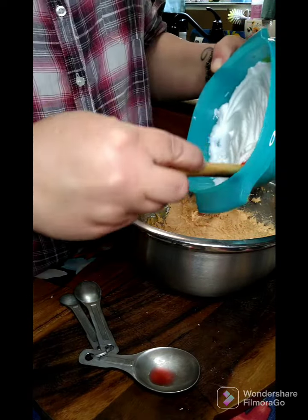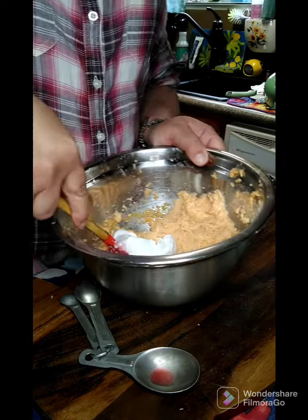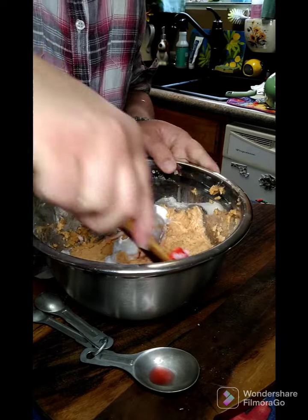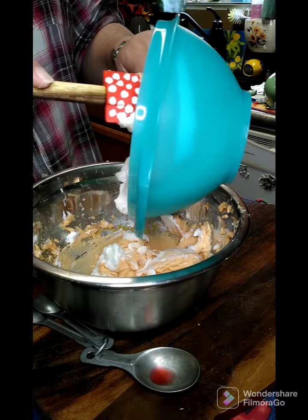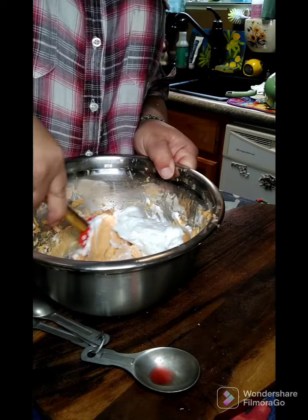You want to do a little bit at a time — just fold it in. You don't want to do all of it at once, just fold it in gently.